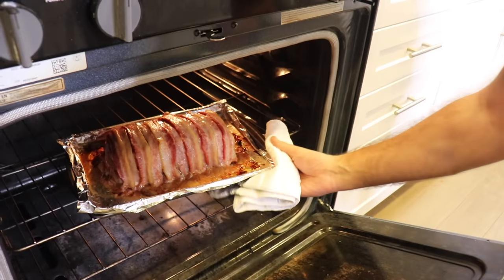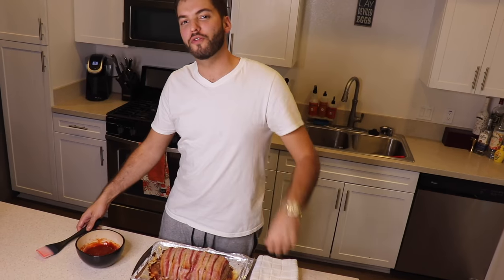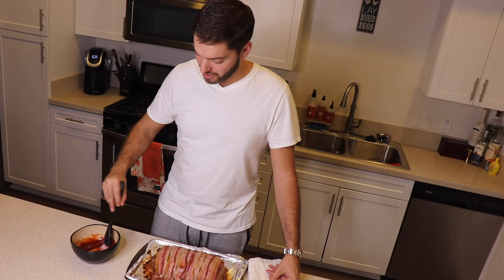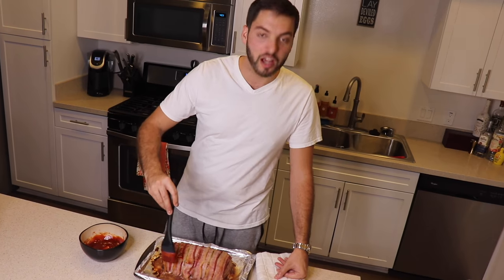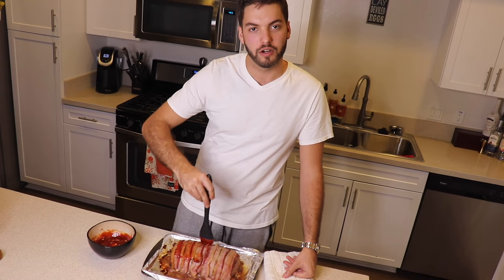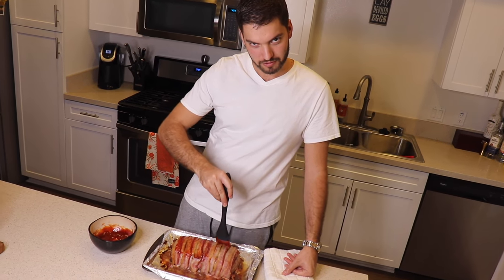It's been 50 minutes — your meatloaf is ready. Take it out of the oven and glaze that bad boy. Your meatloaf is fully cooked but it's not done yet. Take a basting brush and slowly and gently apply the sauce all over your meatloaf. Then crank your oven to 400 degrees and cook for another 15 minutes.